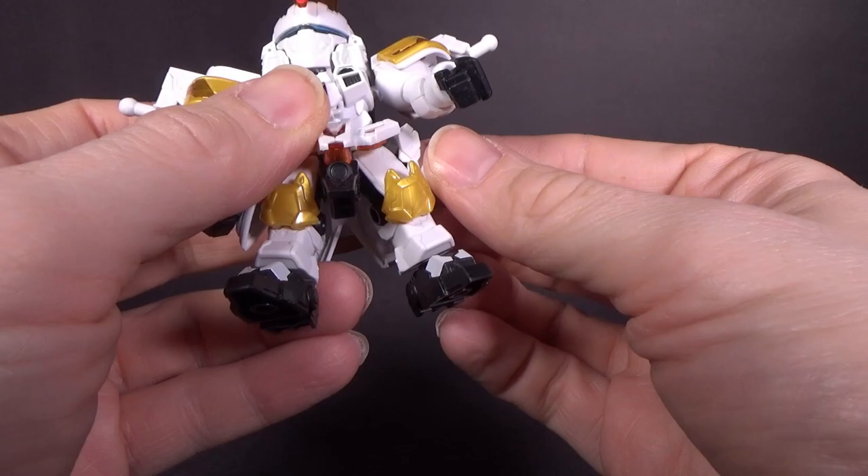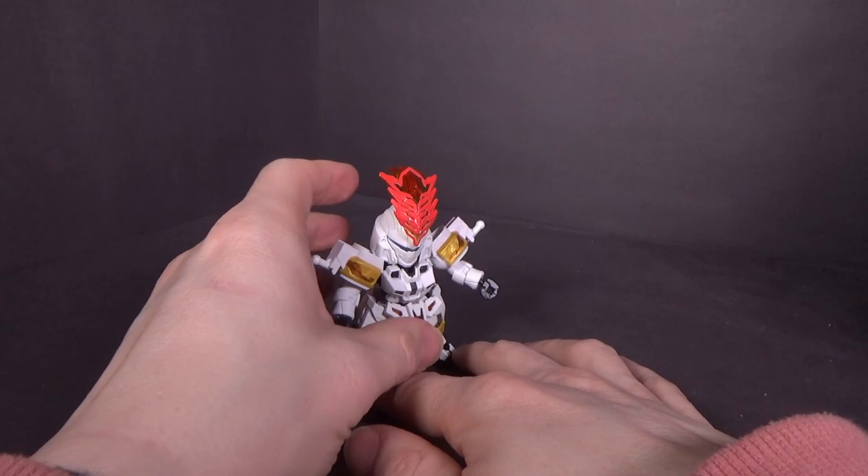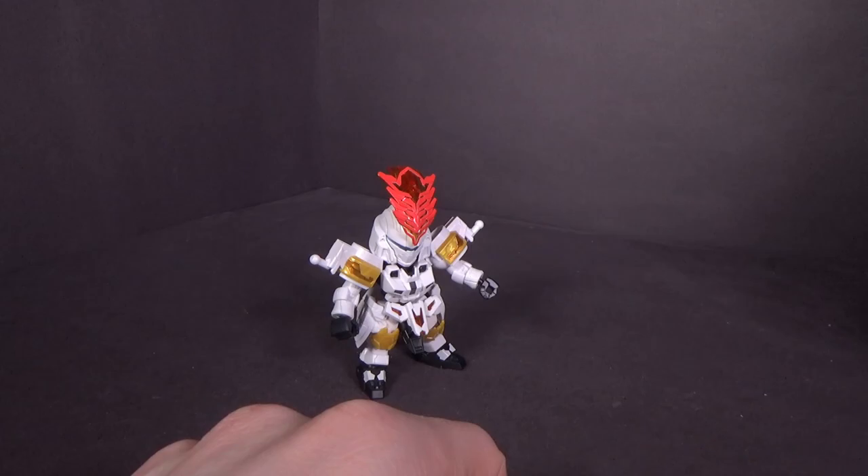You do have the knee joint and ball jointed ankles. Just like the Togis 3, it is hindered in the lower legs because they wanted to give you the bulkier thighs, which I like personally. So you gain something, you lose something.